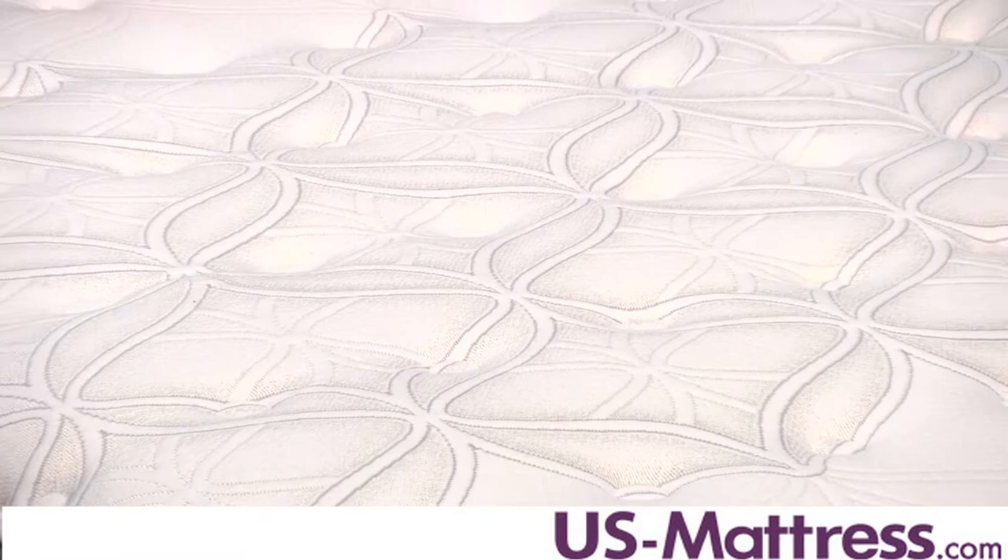Back and stomach sleepers will enjoy this mattress, but side sleepers should look for something a little bit softer to avoid pressure points and discomfort.